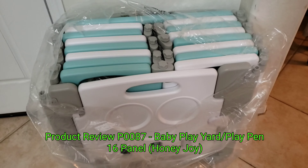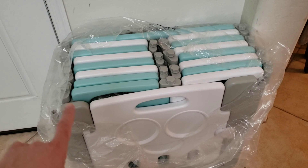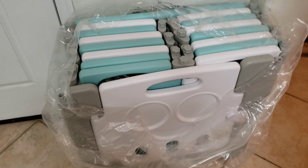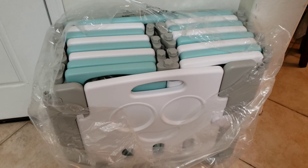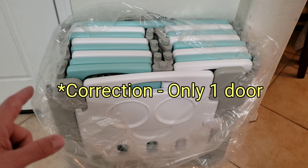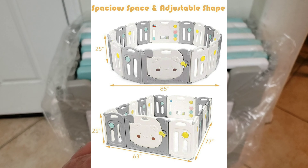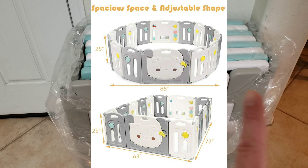Hi all, it's Ben bringing you another product review. This is the Honey Joy 16-panel playpen fence to corral your kids. We got this off Amazon — 16 panels and two doors. It's pretty easy to put together. By the way, it says its footprint is 23 tall, 67 wide, and 77 deep — I'll put the actual dimensions up on screen.